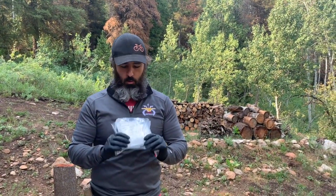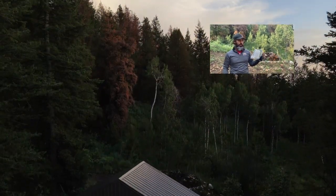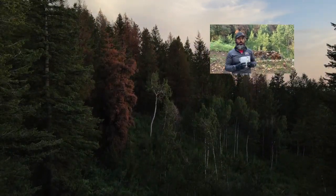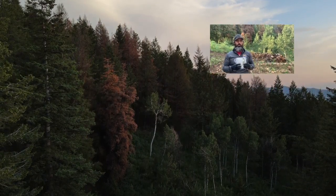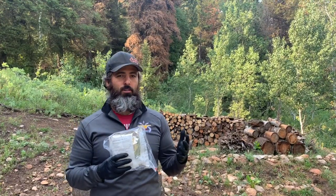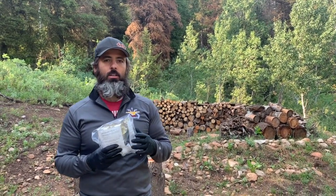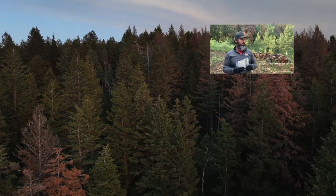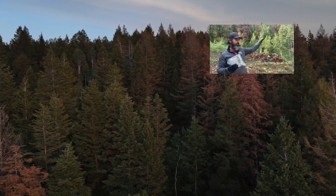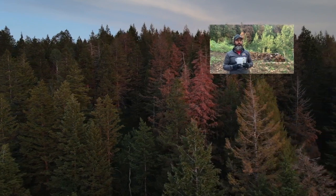So what we've got here is called Beetle Block MCH — it's a pheromone. These little packets that you staple to the tree kind of signal to the other beetles: hey, this tree is full, too many beetles in this tree, move on to the next. But if you get good coverage of your whole property — I think it said about 40 to 50 per acre — they'll signal to go elsewhere.